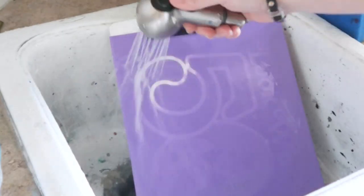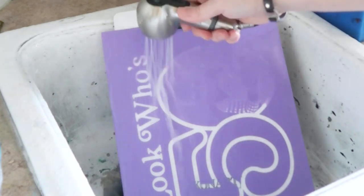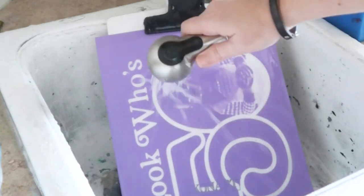Then we're ready to wash out the film. It's really important that you use some water pressure for this part, so I recommend a sprayer attachment on your sink or hose. After the design is rinsed out, we're going to let this stencil dry completely.